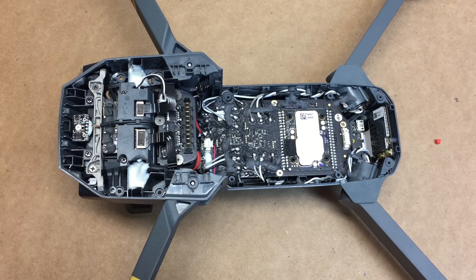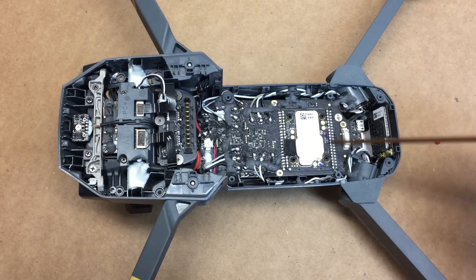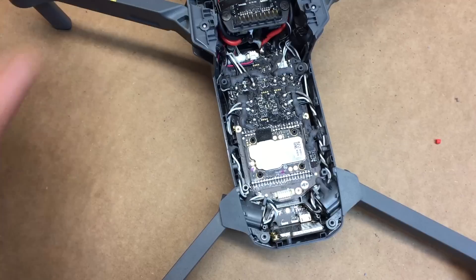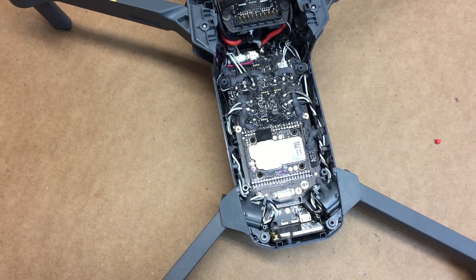Okay guys, so once you open the cover, you're going to be left with this. So there's a lot of insides. You'll see this big silver thing right here. This is where you're going to need to do a little bit of work to replace the SD card.